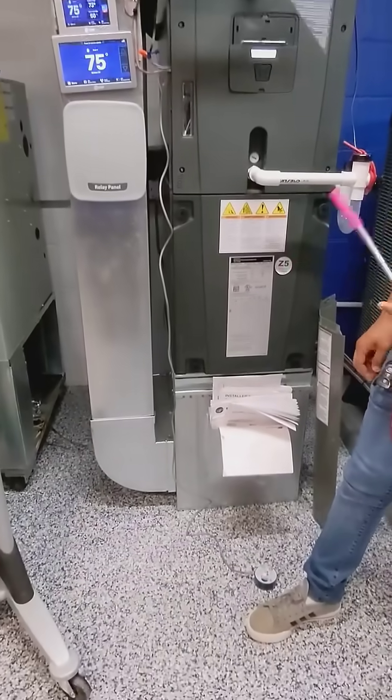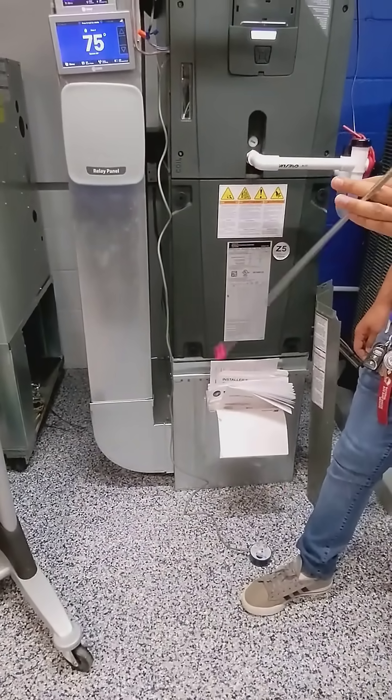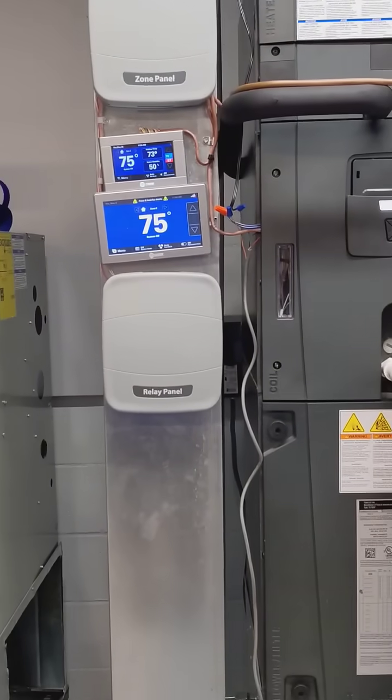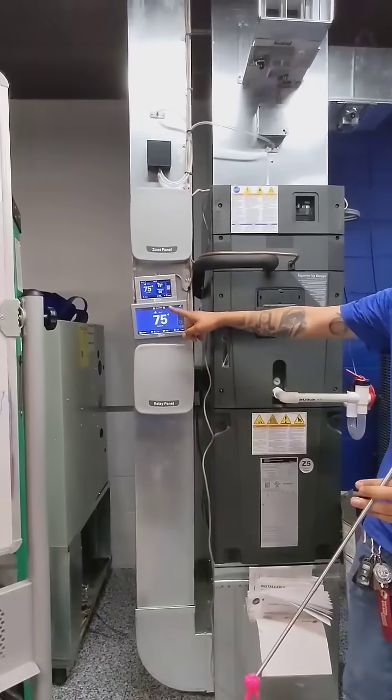Give it a sec — it takes a sec for it to process, and you usually get it right here. Once you wire up the wet switch, you're going to have to configure it. There, got the code.